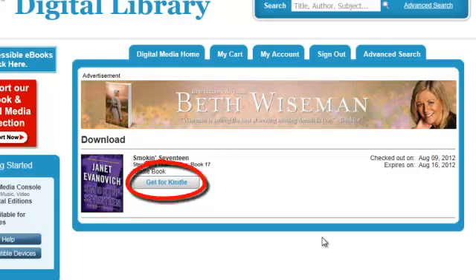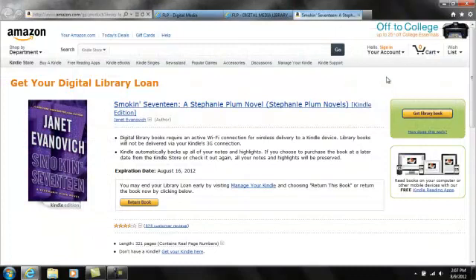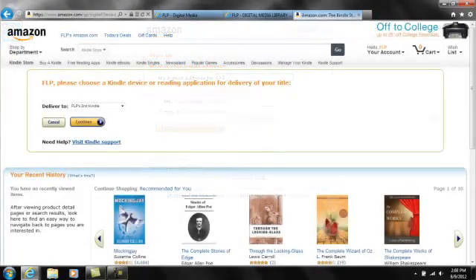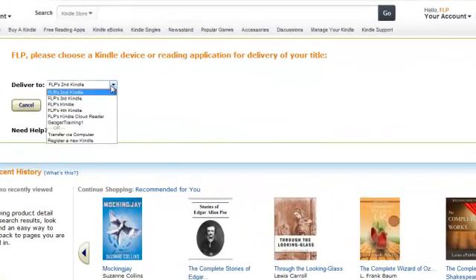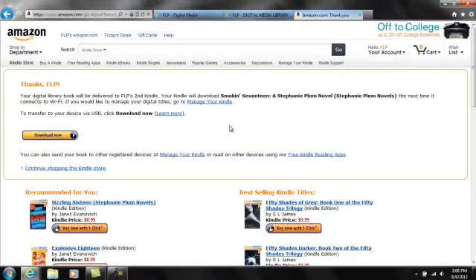You'll be redirected to the Amazon.com page to complete the process. Click in the green box where it says Get Library Book. You'll have to sign in to your Amazon account. Once signed in, you can tell Amazon where to send your e-book. Delivery via Wi-Fi is the simplest method, but it is not available for all books — it is dependent upon publisher restrictions. This e-book happens to be eligible for Wi-Fi delivery, so I'll choose my Kindle from the available download locations in the dropdown.